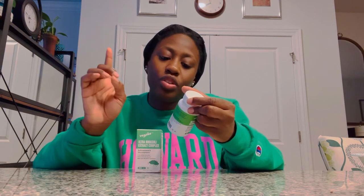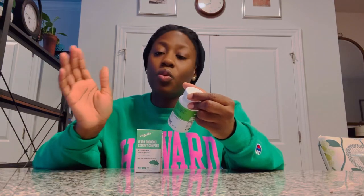It does not contain any gluten, wheat, dairy, corn, soy, GMOs, or yeast. This is a very clean product and it is vegan. I'm not vegan myself, but I love clean products — I usually go for vegan products because they're just typically the cleanest ones bar none.